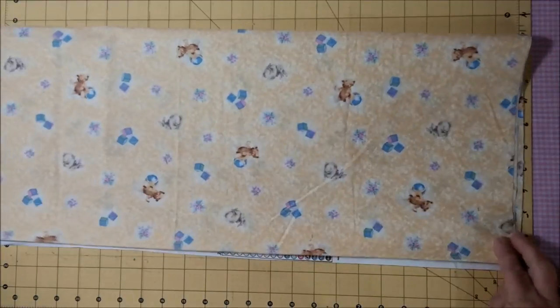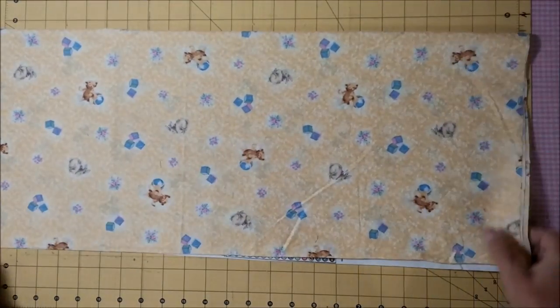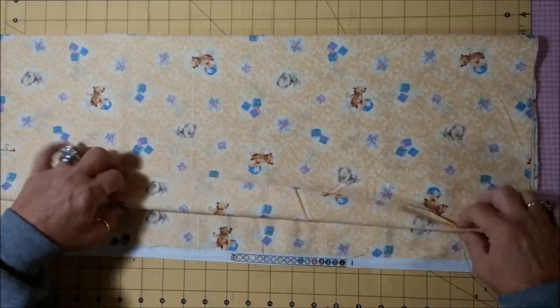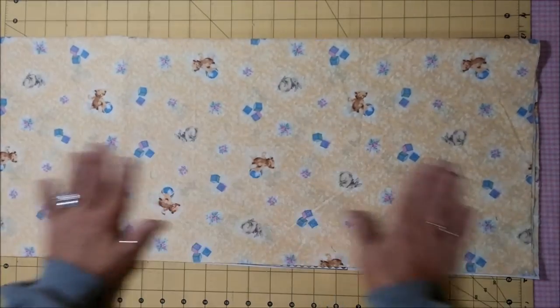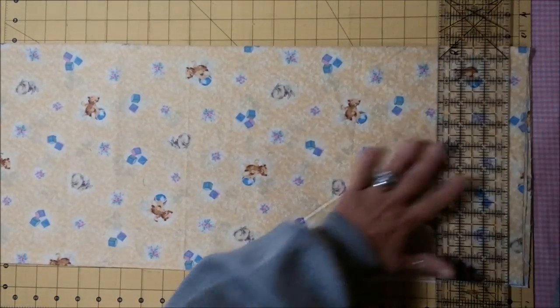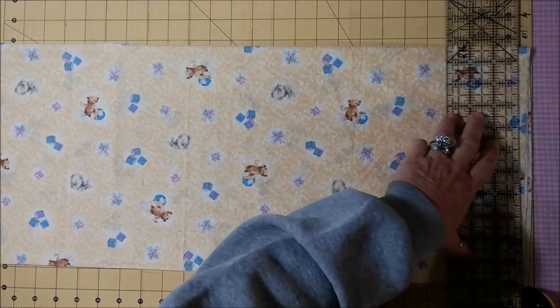Then I turn it and bring myself over, and I bring the fold of the fabric over to the selvedge — make sure that they're even. Then I'll trim this up here to make sure it's straight.